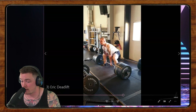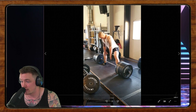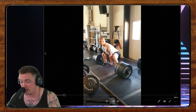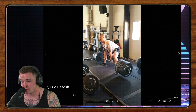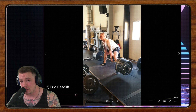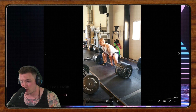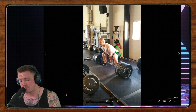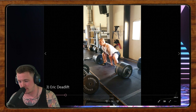Our next lifter is Eric doing some sumo deadlifts. He's been lifting four or five years, switching back to sumo from conventional, and this set was maybe a PR. He's wondering if there's anything he can do better. It looks like he starts in a pretty good position; however, there's a lot of bouncing around as he begins to actually lift the bar off the floor, which tells me we could do a much better job of pulling the slack out of the bar. He's not tight enough through the lats — he's more sitting down than pulling himself into position.